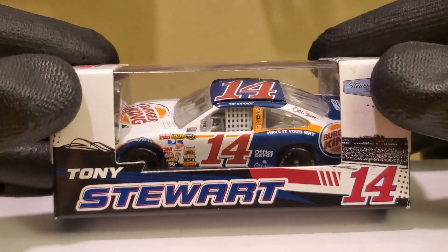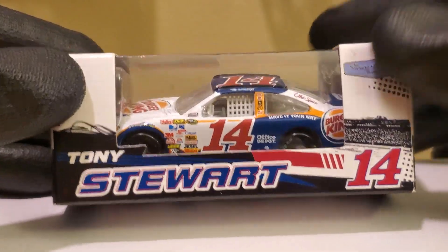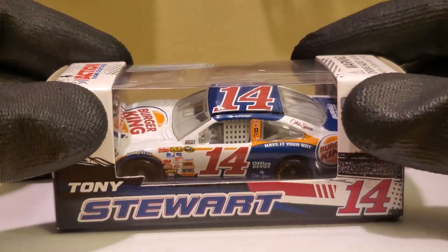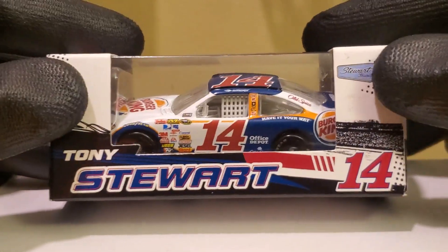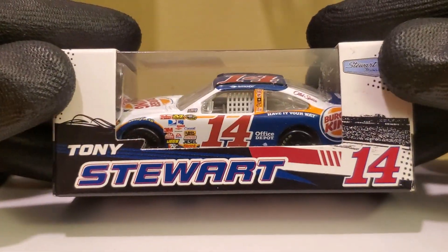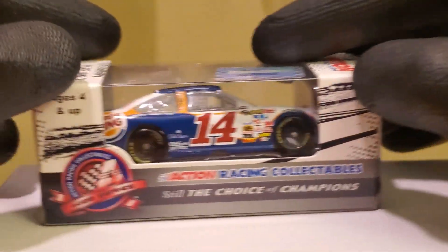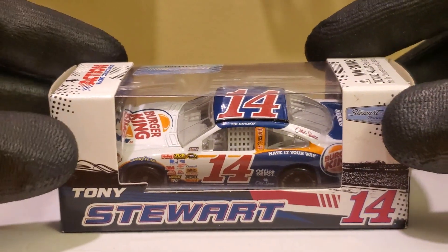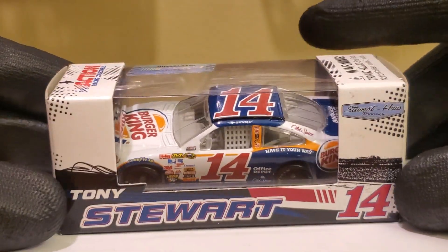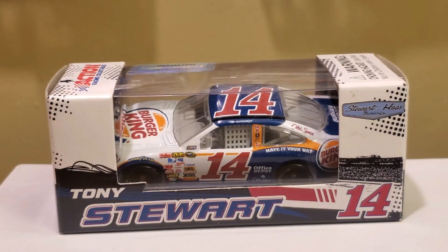Anyways guys, I love the packaging on this box — it is pretty plain jane. Ironically we don't have the Burger King logo on the box anywhere, which is a little disappointing. But I still like the creativity they put into it, even with the different colors. It probably misses some yellow but it looks pretty complete. Let's go ahead and kick off this diecast review and unboxing of Tony Stewart's 2009 Burger King car.